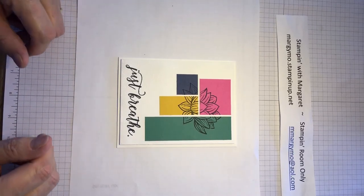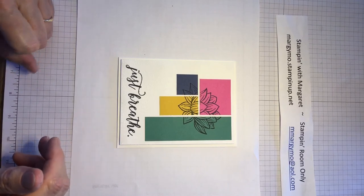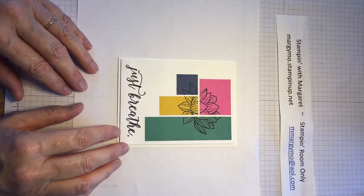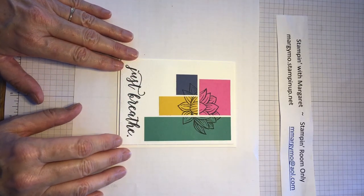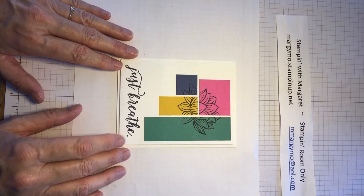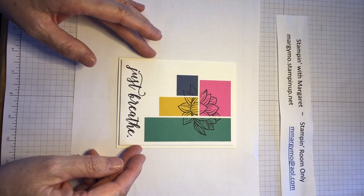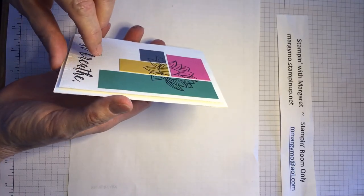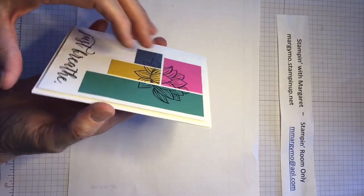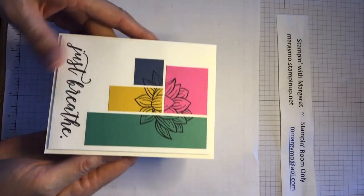Hi everyone, thank you for joining me again today! Today we're going to make a card out of scraps. Let's stay with those for a little while — we've had a lot of fun with them. These are just pieces left over from the cards I've been making lately. This is the card we're going to make. I'm going to show you a couple of tricks while we make this. I did step it up by using dimensions, so it's got a little bit more room to it.